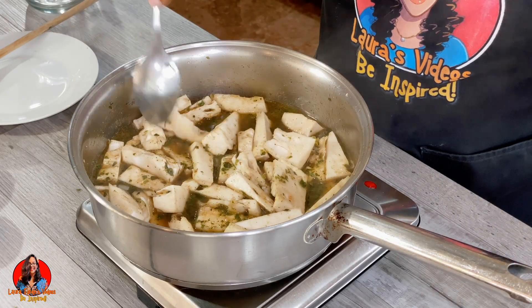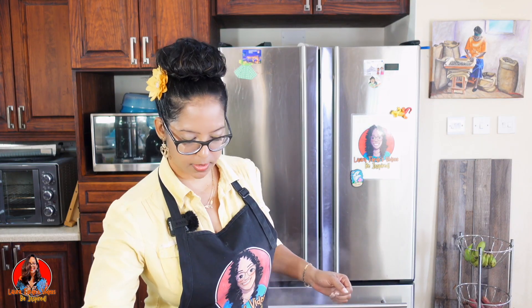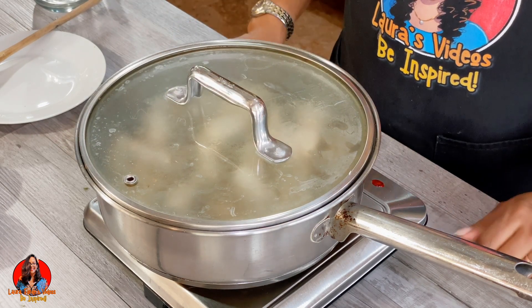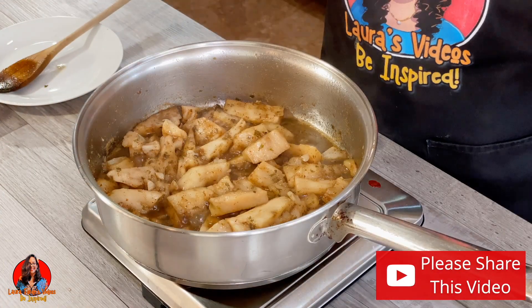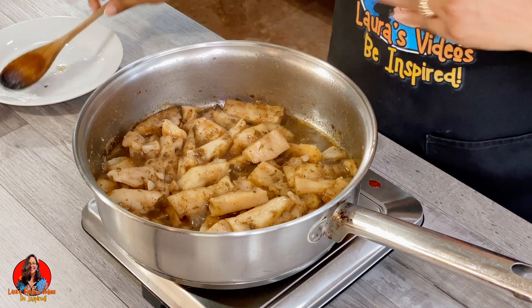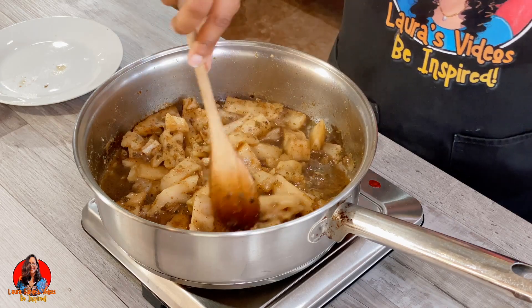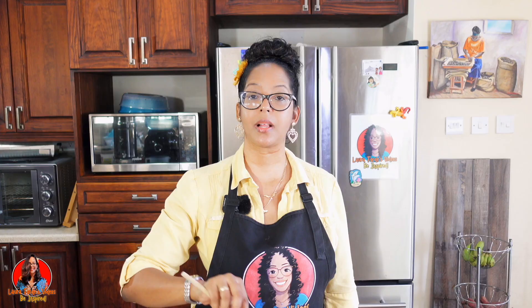I'm going to bring this up to a boil, then cover the pot and turn down the heat to allow the sauce to thicken up. We'll taste the sauce at some point to decide whether we need to add more sugar. Once the sauce thickens up and dries down, your soursop talkari is ready.